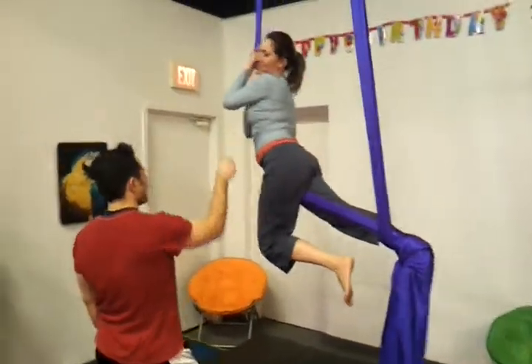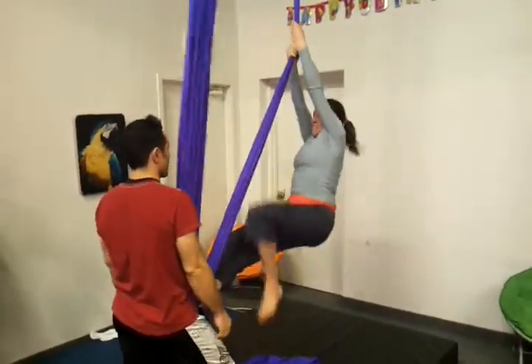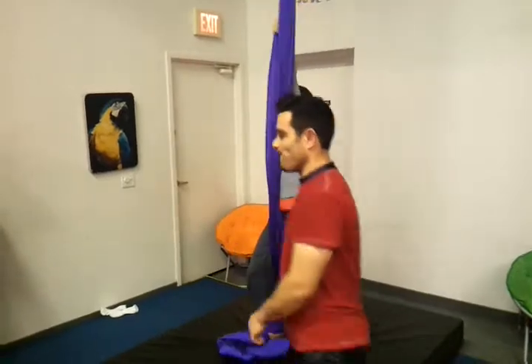And now go back that way, hold on tight, and use your own momentum to move. There you go. Yay!